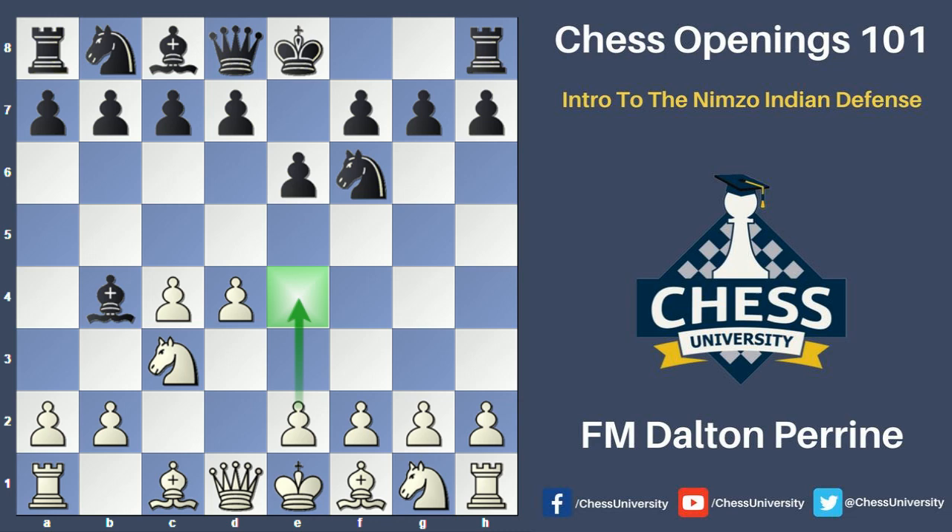A big battle in this opening from the beginning is controlling e4 — if white can play it, white will usually be pretty good, especially if nothing bad happens in the meantime; and if black can prevent e4, black will usually be doing pretty well. From this opening position, we can already see a few advantages for each side even only about three moves into the game. As tends to happen in most openings, white has gained a space advantage with pawns on c4 and d4, while black has no pawns on his own 5th rank, so white controls a bit more space.